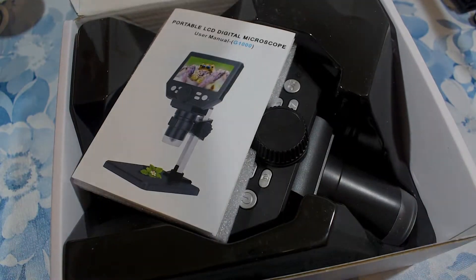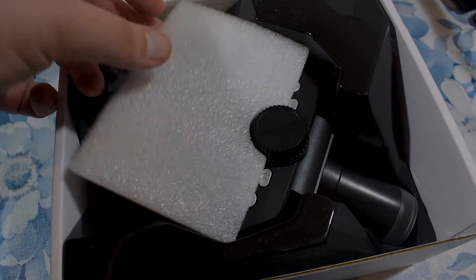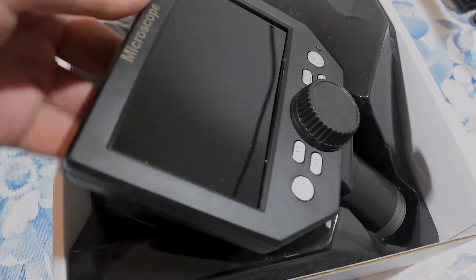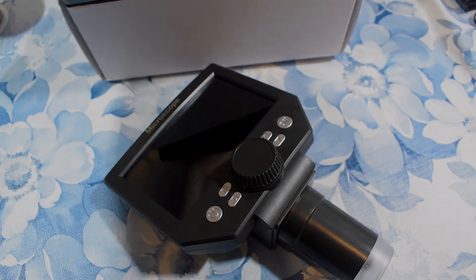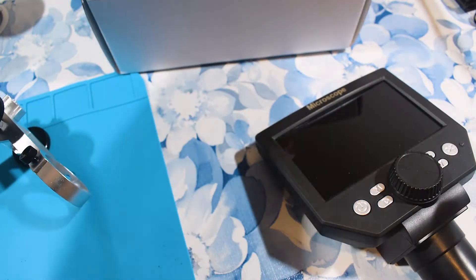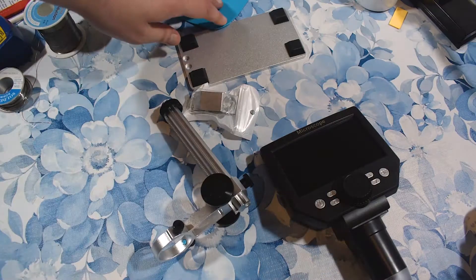You've probably seen these or the USB equivalent of them — I'll talk about those a little bit later. This is a portable digital microscope. Let's be done with the unboxing. This is the brains of the operation. It's battery powered, it works very nicely. And yes, I will assemble it here live on camera.